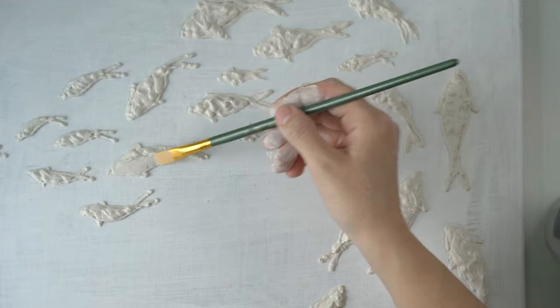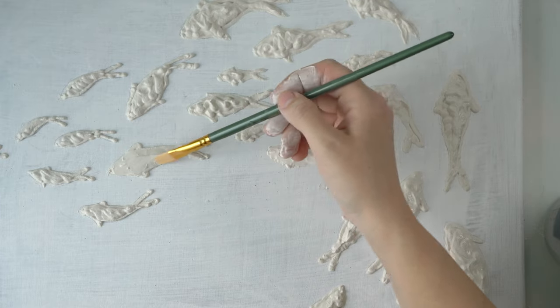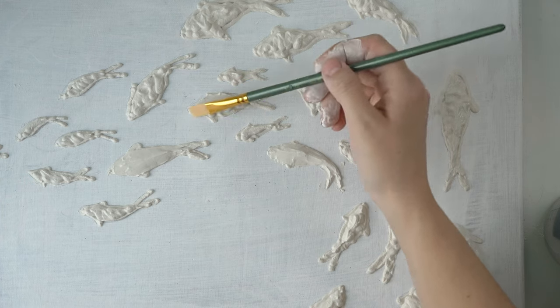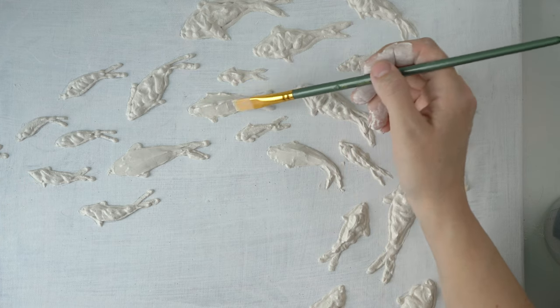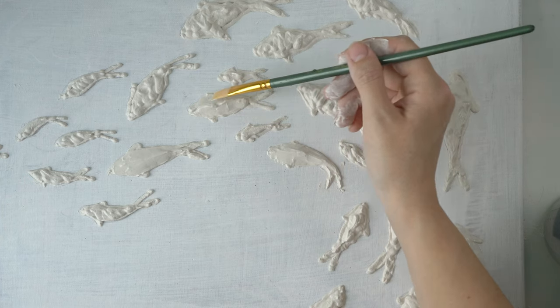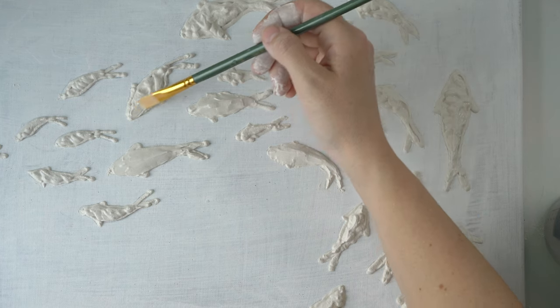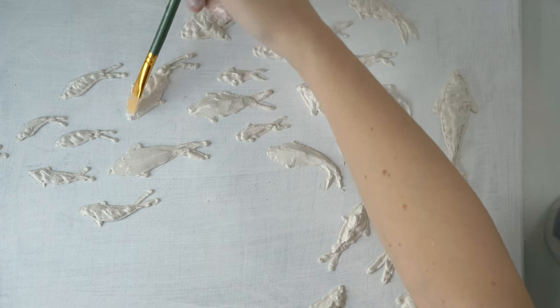To smooth them out I'm going to use a brush and some water. It would be a little bit better to do them one by one, because by the time I got to the end the plaster was already setting up and it was quite hard to get them all nice and smooth — but we're going to be fixing that.